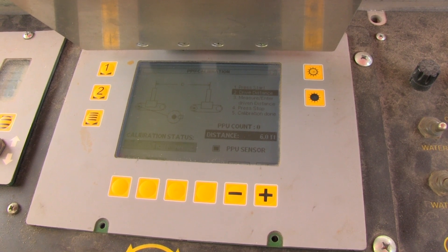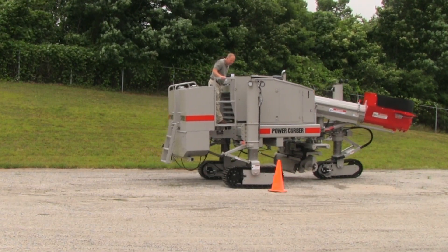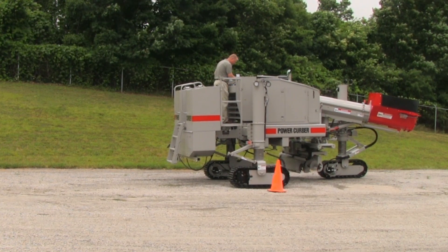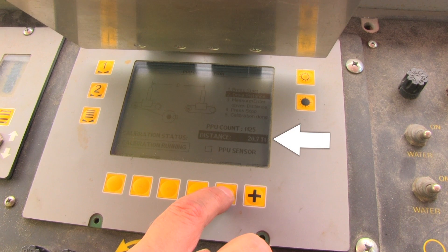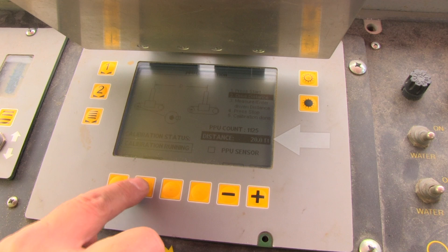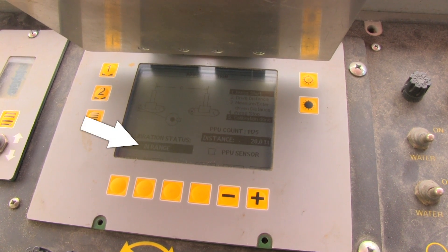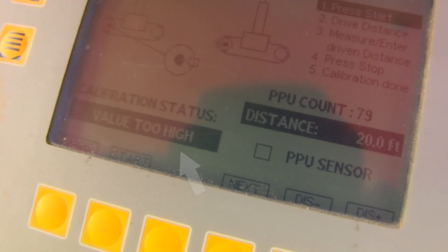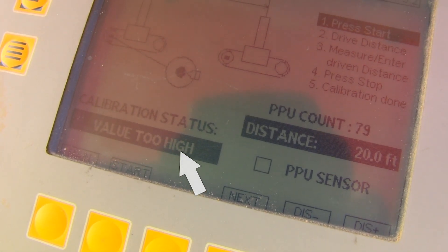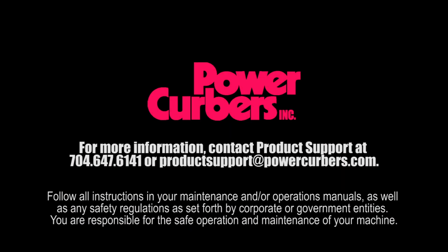Press start. Drive the machine to your line. Stop the crawlers, but do not press the stop button on the computer. Adjust the distance on the display to match the distance you had measured on the ground — in this case 20 feet. Now press the stop button. If you have done everything correctly, the screen will say 'in range.' If not, the screen will give you an error message — in that case, repeat the calibration routine. Your pulse pickup replacement is now complete.